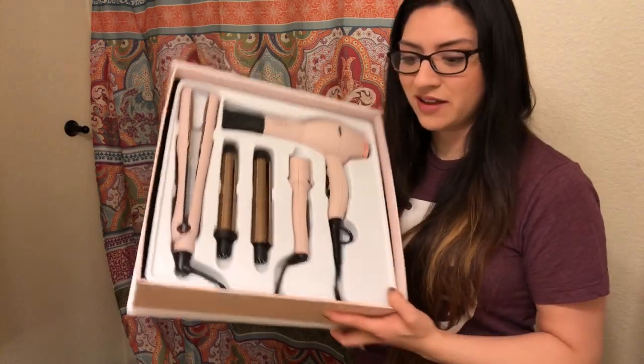Every girl needs this set. I will see you in the next video — thanks for watching! Don't forget to subscribe if you haven't already, and make sure you hit that bell notification so that when I upload new videos, you'll get notified. Have a good day, bye!